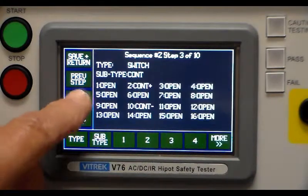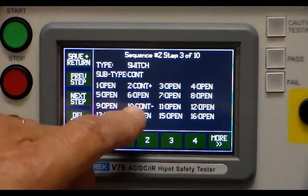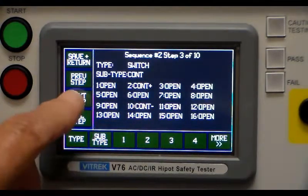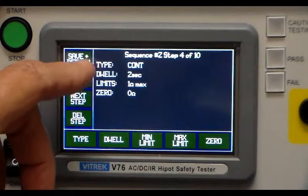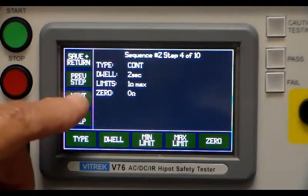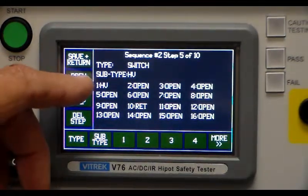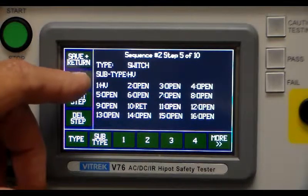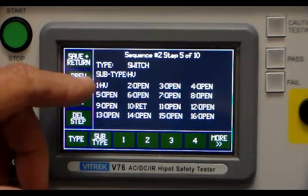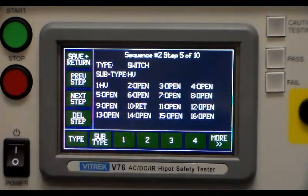The next step will be another continuity test, this time between switch two and switch ten, running the same test as before on different connections. The next step after that is a switch step to run a high voltage test — we're going to run that high voltage test between number one and the return on number ten, to check the leakage between those two wires on this cable.